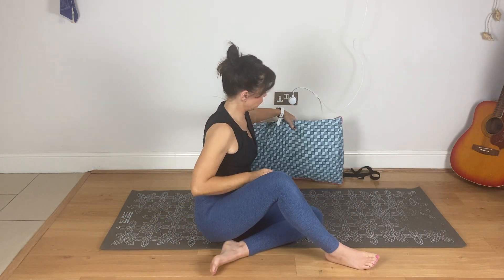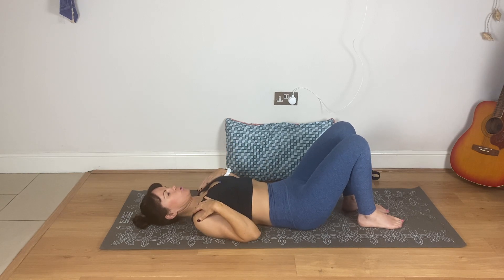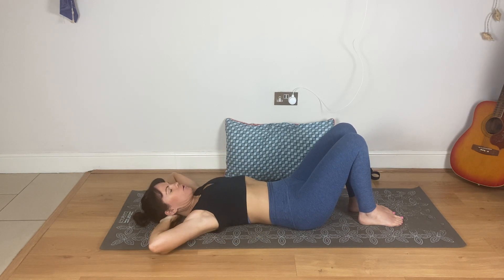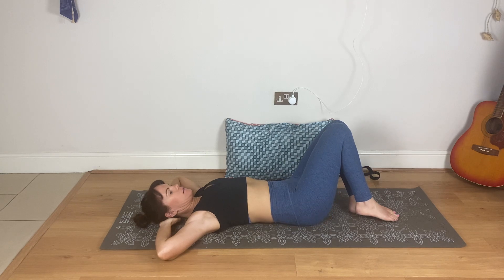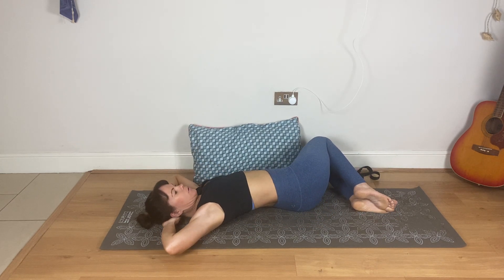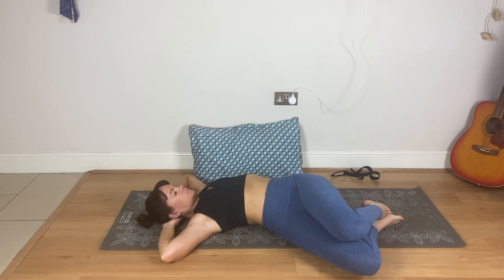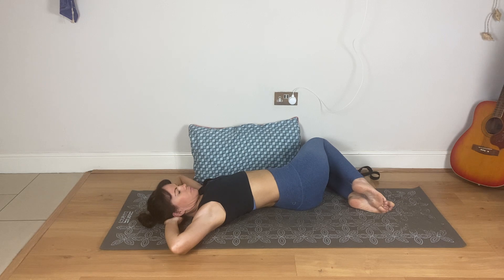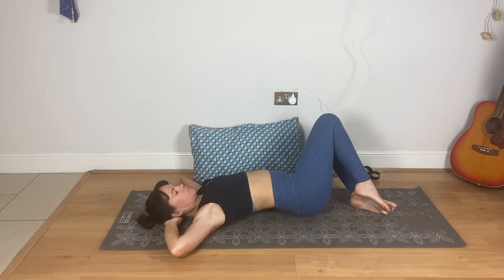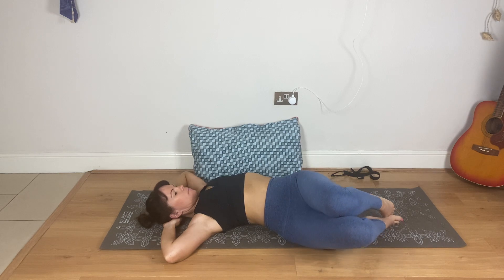Push yourself up and move the cushion to the side for a moment. Lie down, relax your shoulders. Bring your hands behind the head, open the elbows, feet and knees together. Keep looking up, keep the neck long, keep the elbows open as much as you can. Knees to the left, as close to the floor as you can, keeping the knees together, ankles together. Knees up and over. Back to centre. Up and over, and back to centre.